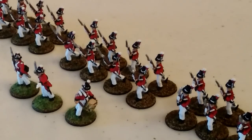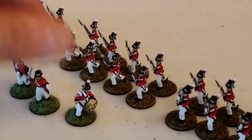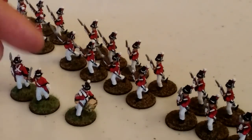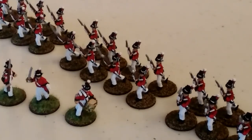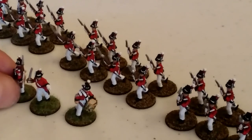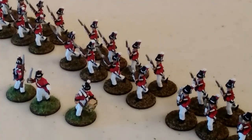Here you can see the drummer, the officer, and the sergeant - you can see his chevrons on his right shoulder. The drummer isn't really a leader, but the officer and the sergeant are the leaders responsible for leading these 24 Royal Marines into battle during our games of Sharp Practice.